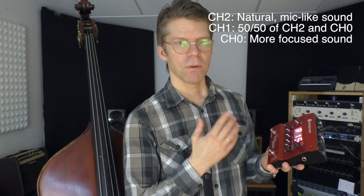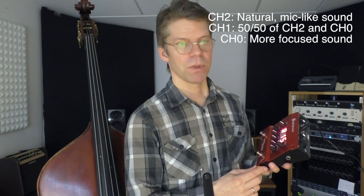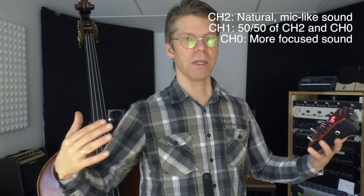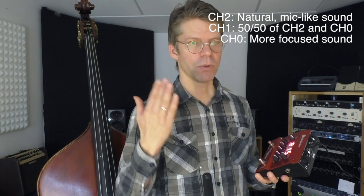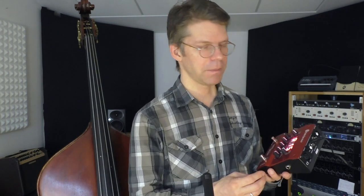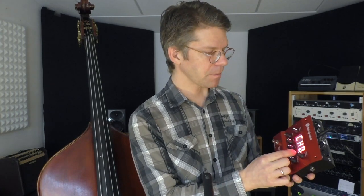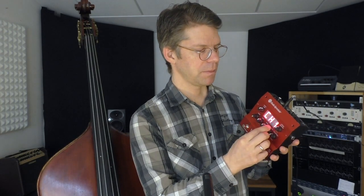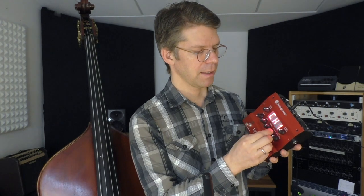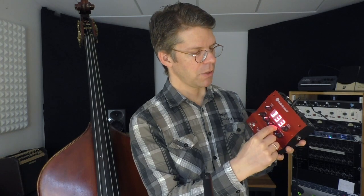If you set ch0, the sound will have been processed and equalized a little by the device so that it sounds more focused — maybe with more mids. When you amplify an acoustic bass with a microphone, the sound is sometimes very wide and broad, which is nice, but for hearing yourself better on stage it's good to have a more focused sound. Ch1 is exactly halfway between the focused ch0 and the natural ch2.